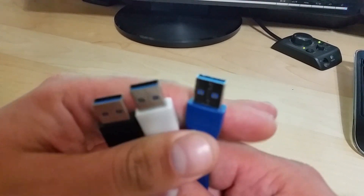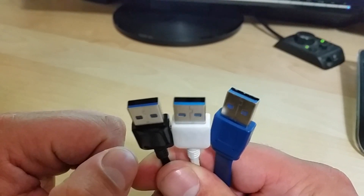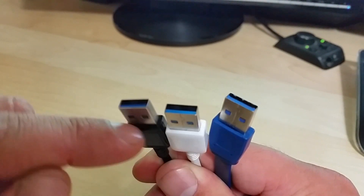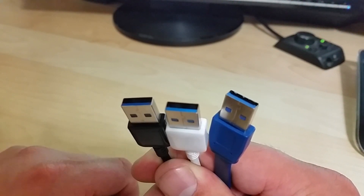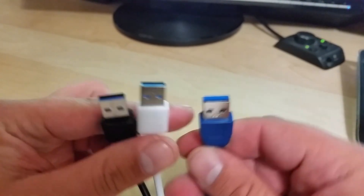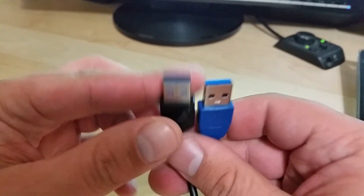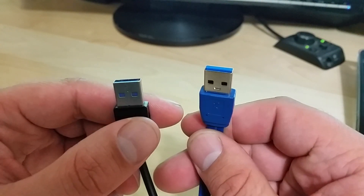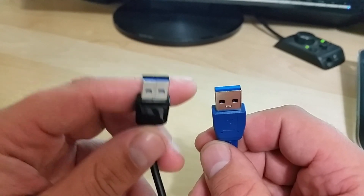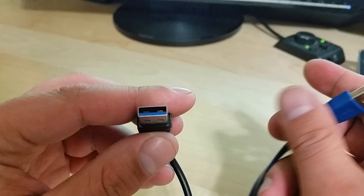However, this is not the case here. Out of these two cables, believe it or not, only one of them is real, yet both have blue tips and the same micro-B connector. Here's how you can tell: on the right is the real USB 3.0, and on the left is a fake USB 3.0 cable.